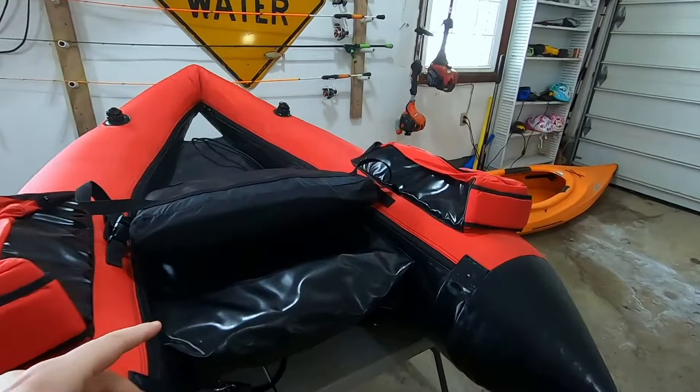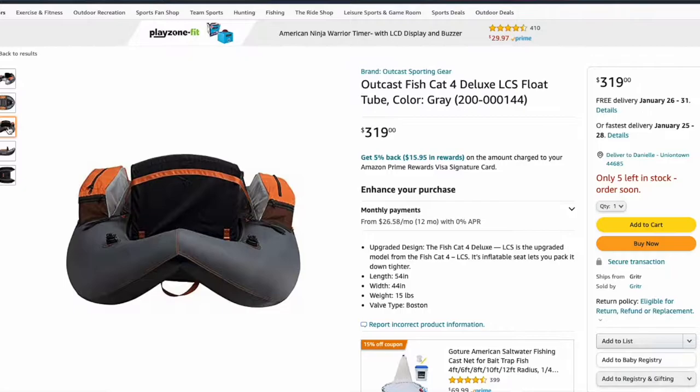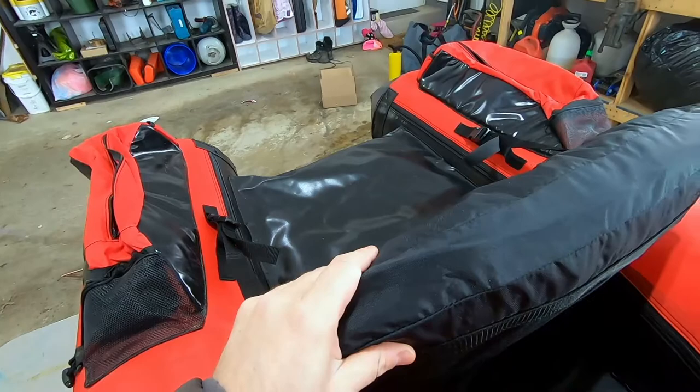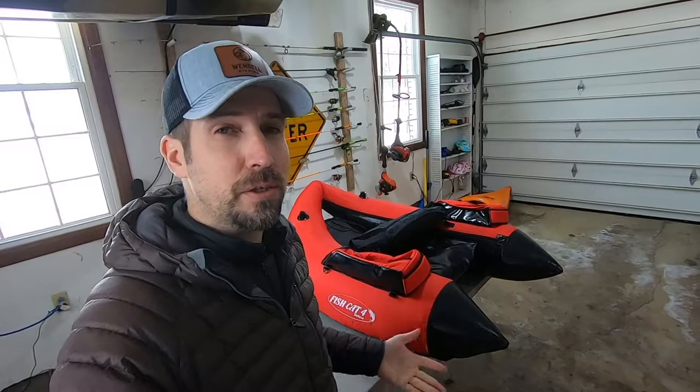We're going to mod this guy right here. This is the number one selling float tube in the United States — it is the Fish Cat 4. I have the deluxe version, and the biggest difference between the Fish Cat 4 and the Fish Cat Deluxe is really simple: it's just these seat pads. The Fish Cat comes with foam, and the Fish Cat Deluxe has inflatable pads, which makes it a whole lot easier to deflate and pack down for transportation.